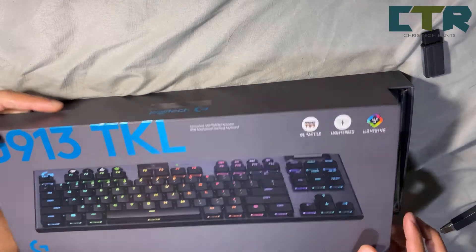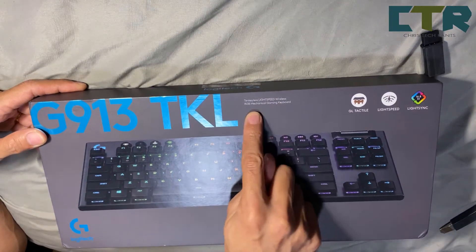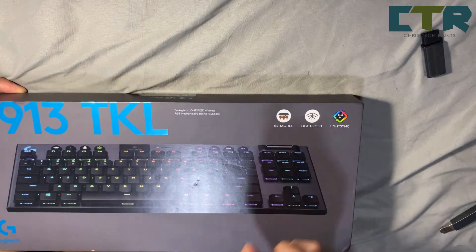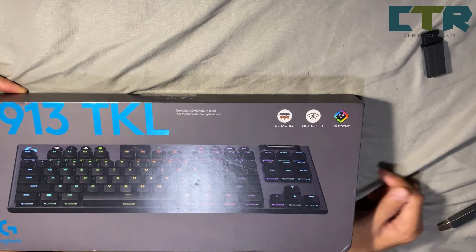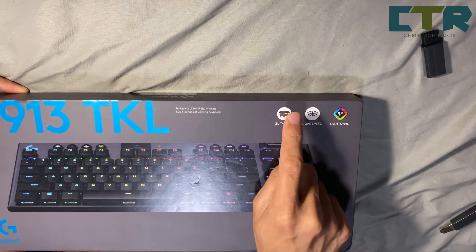G913 TKL — 10 keyless lightspeed wireless RGB mechanical gaming keyboard. As you guys may know already. But what I wanna emphasize on is this one here — GL Tactile, the brown one.